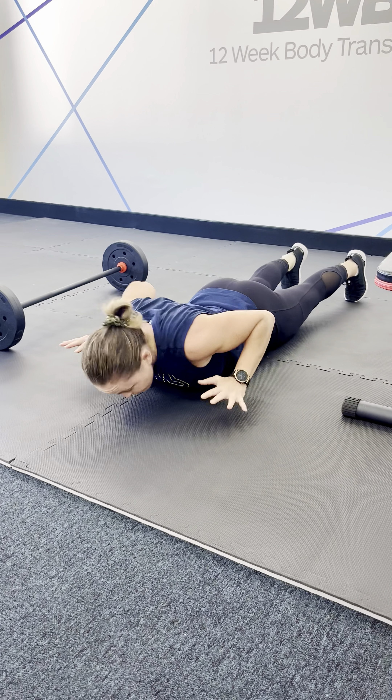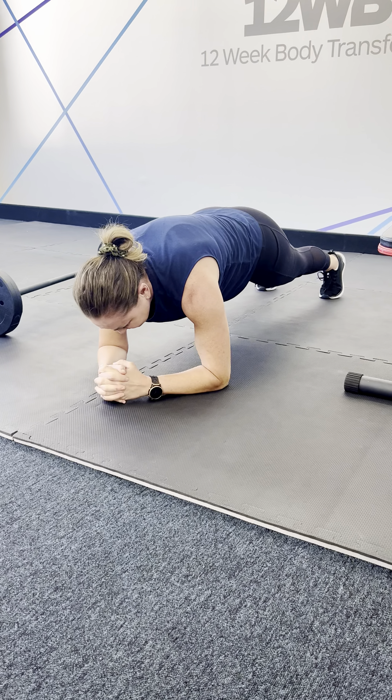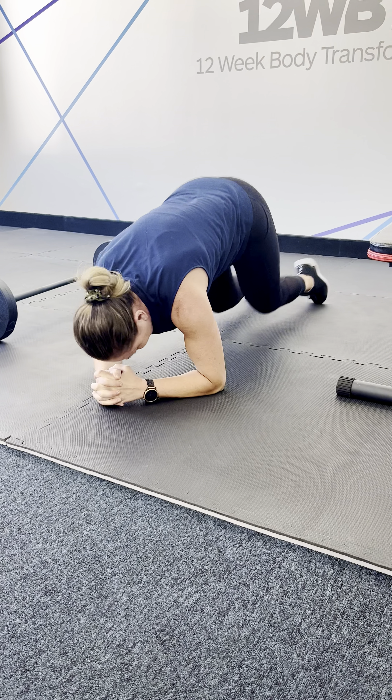Come down, brace, and then power up so that you're getting good range of movement and you're doing it with a really good amount of intensity.